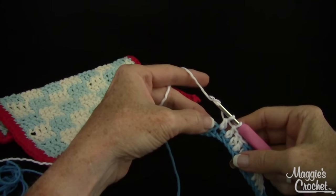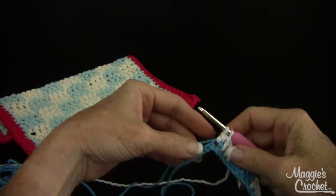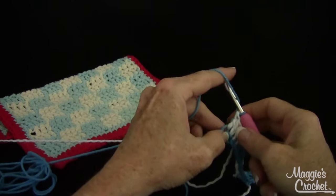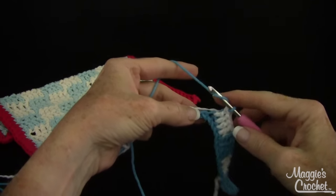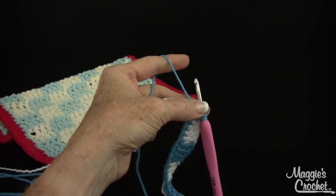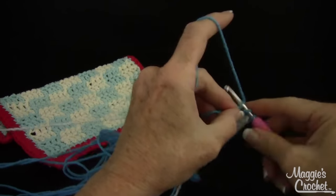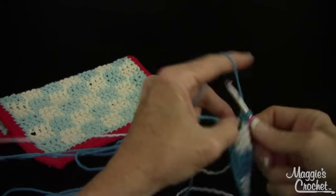Now I'm on my last double crochet. I'm going to pull this a little bit, drop this to the wrong side, pick up the carried color, and finish the last double crochet with the new color, yarn over. Actually, I know I'm not going to need that white right now, so I'm not going to carry the white. I'll show you what I mean — I'm going to go ahead and do my four blues because this is the end of the row.